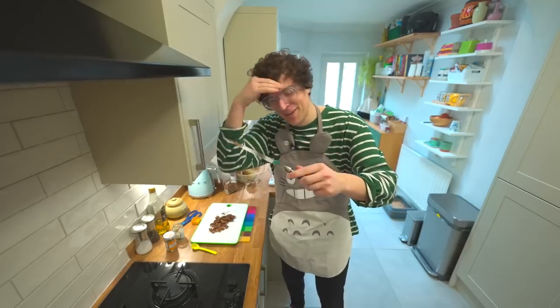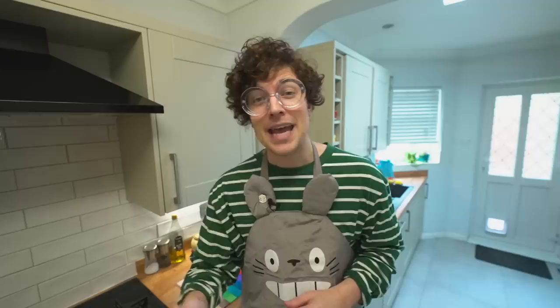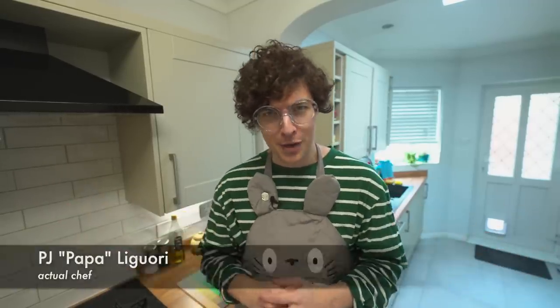Hello everybody and welcome to the worst cooking show on the internet. Which ends do I even hold this from? Hey, thanks for joining me. My name is Chef Papa Liguori and today we're here in the kitchen to rustle up something a little bit special.